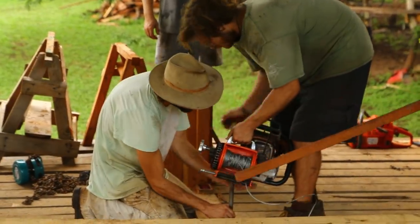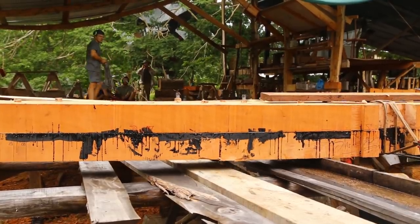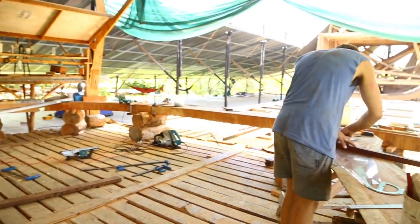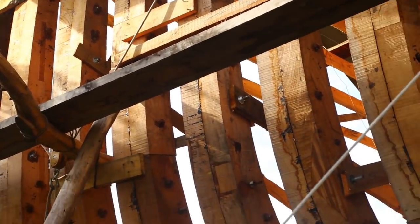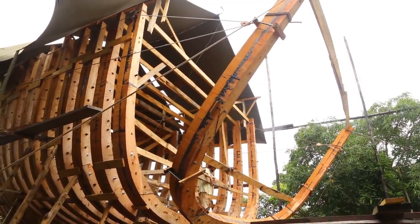We fasten the chainsaw to the stage here with a bunch of pulleys, and then we can quite easily drag the frame wherever we need it. I think this next frame will be the end of the first cargo hold. The frames are nice to work with. You never really know how they're going to look when you start, but every frame is different, and it's quite satisfying seeing the curves and the beauty of each frame when it's done.